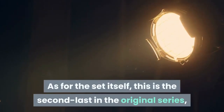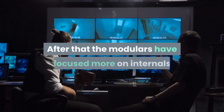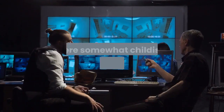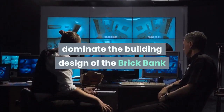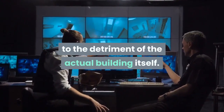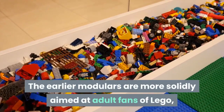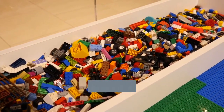As for the set itself, this is the second last in the original series, which ends with the Palace Theatre. After that, the modulars have focused more on internals and play features, to the point where somewhat childishly gimmicky toy features dominate the building design of the Brick Bank and Detective's Office, to the detriment of the actual building itself. The earlier modulars are more solidly aimed at adult fans of LEGO, and at creating imposing buildings and especially facades for a LEGO town.